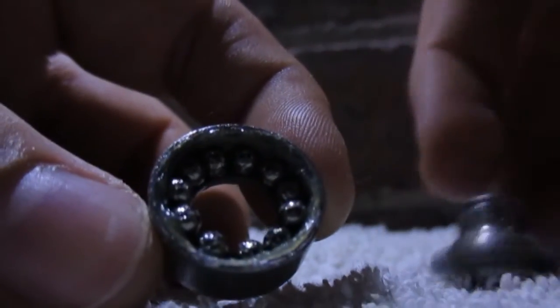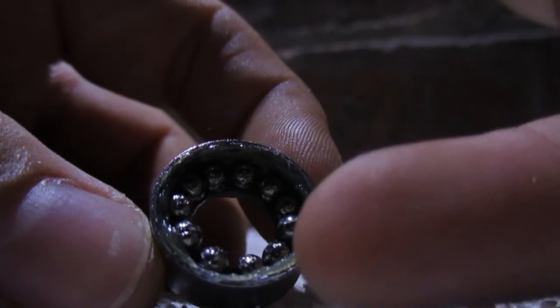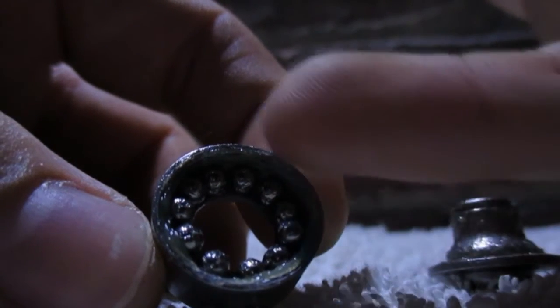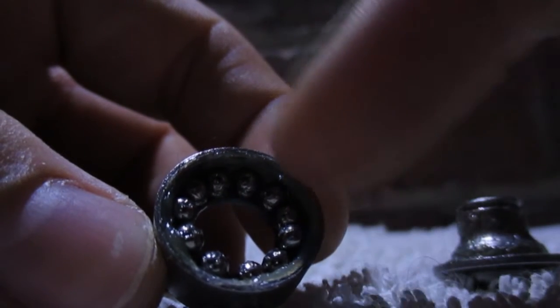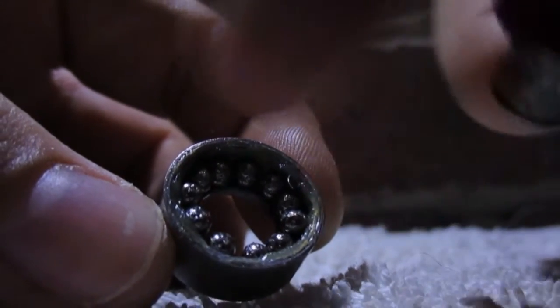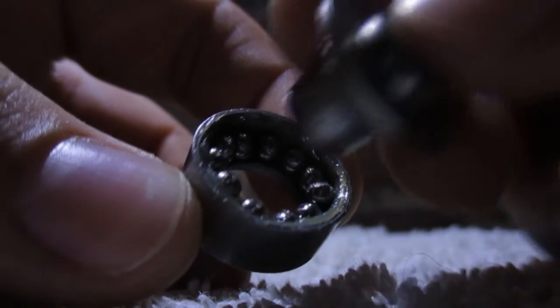Mine is sticking together because they're greased, but like I said they'll fall out anyway. What you want to do — imagine these balls aren't there — just get a bit of grease on your finger and run it around the bottom part like that, and then put the balls back in and then put a bit more grease on top.